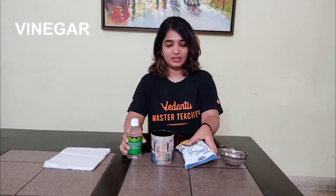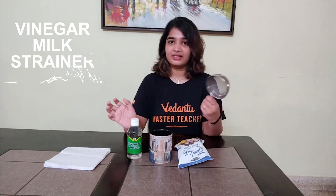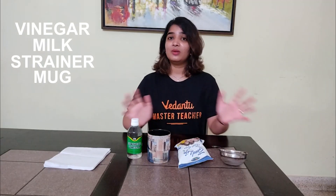Ready? Okay, let's get started. All you need for this simple experiment is vinegar, milk — that should be hot, you can microwave it or boil it — make sure the milk is really hot. You'll also need a strainer and a heat-resistant mug. And that's all we need.